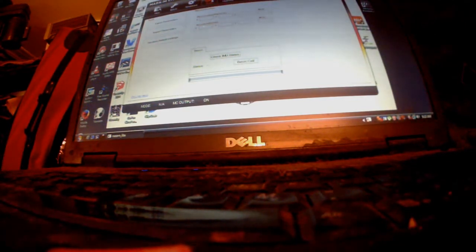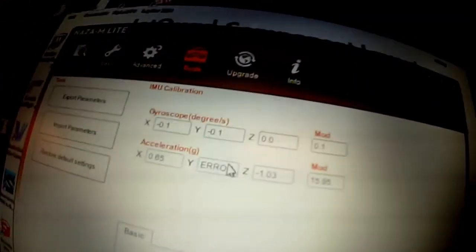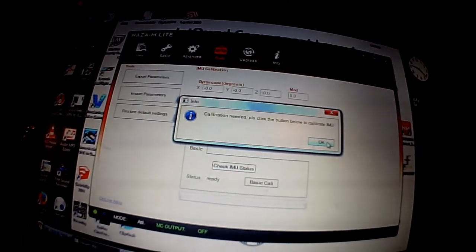My English might not be so good today because I've come off a 14-hour shift. Now we're plugged in and connected. So let's show you what the problem is — you see this? Error in the Y. You can see that error there. I can check IMU status — it needs calibration. Basic cali. And you see that error is still there; it's not correcting it.